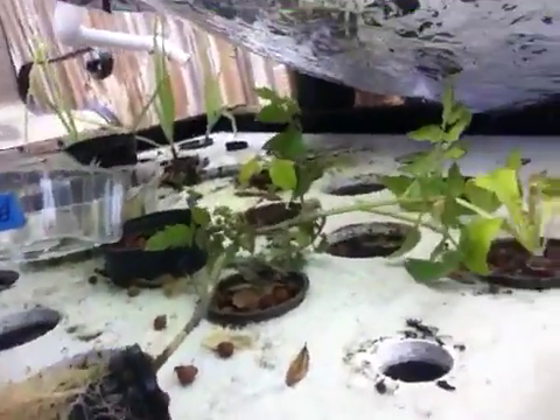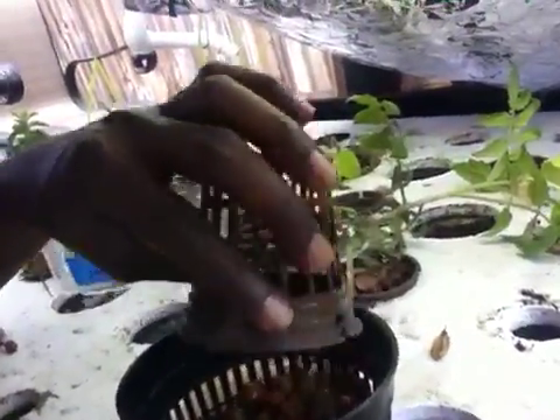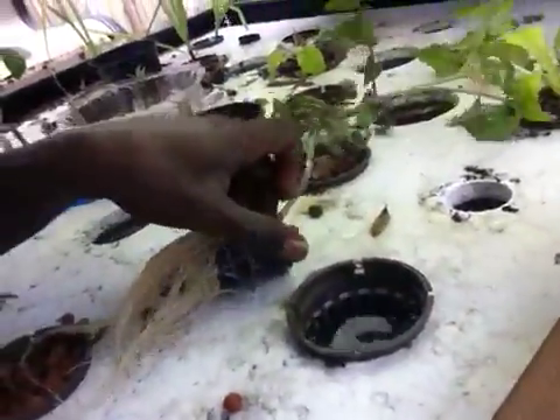It's time to go ahead and transplant this into one of the bigger net pots. I'm going to try to do this with one hand. I'm just going to pour out some of this — put it in this cup. Hmm, well that's something I hadn't considered — that the roots will get so jammed into these net pots, and I don't want to break the roots.